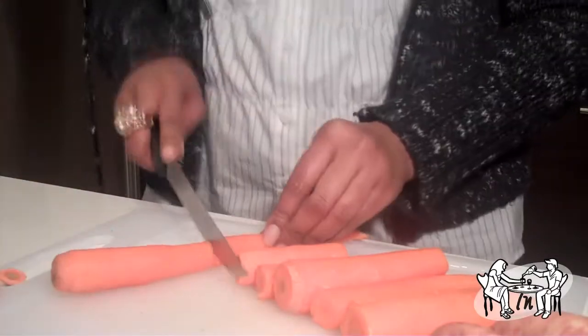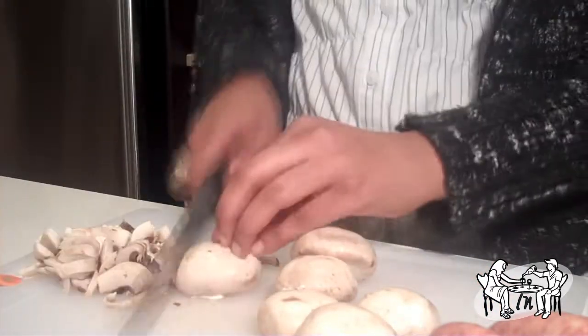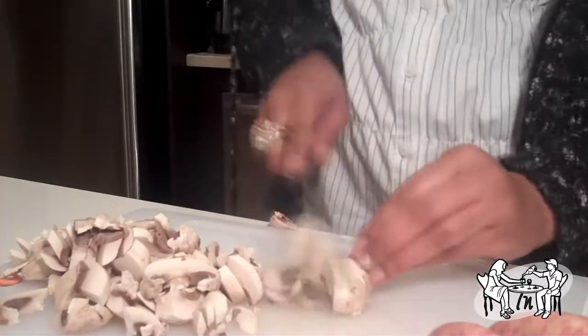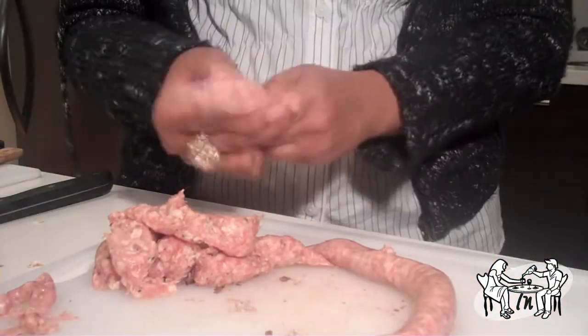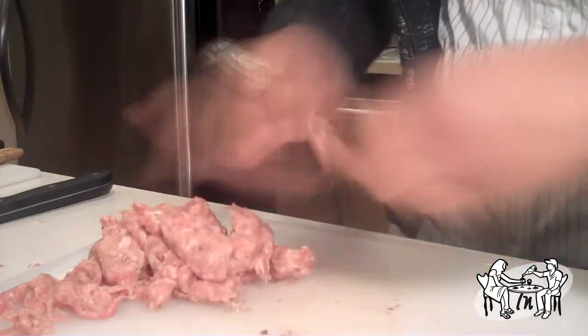After gathering all your ingredients, chop your vegetables. Brown the veal, ground beef, robust sausage, and mushrooms.